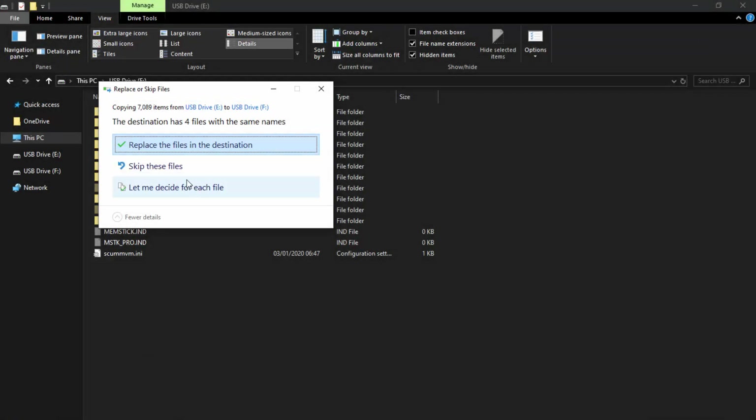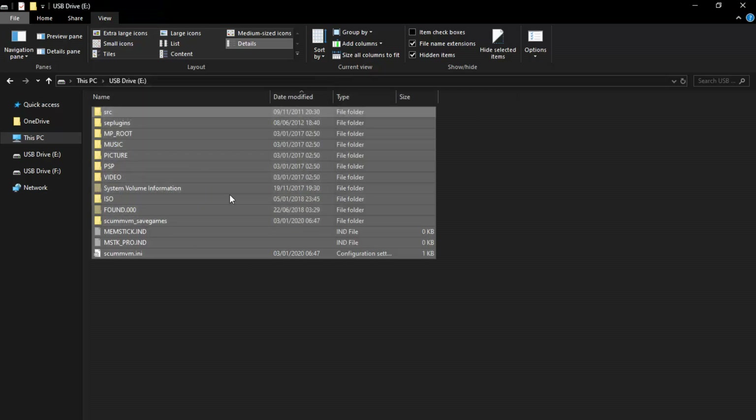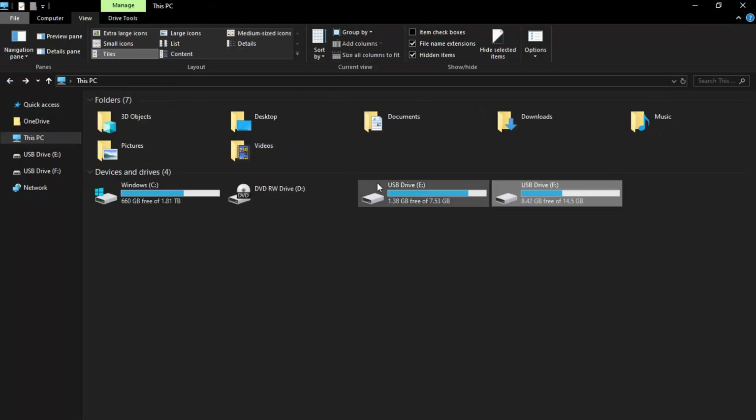The copy is done. You might get a notification saying the destination has files with the same name. You can click 'Let me decide for each file,' but I'm just going to click 'Replace the files in the destination' to overwrite them. Now both SD cards are exactly the same — they should have all the content including your ISO games copied across perfectly. Go to View and untick Hidden Items.